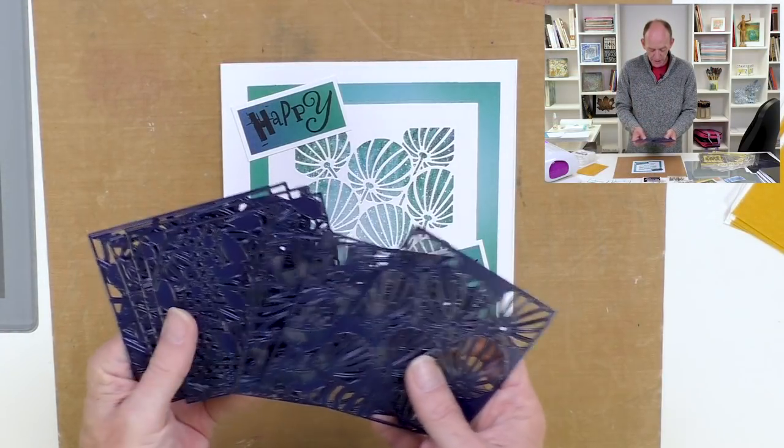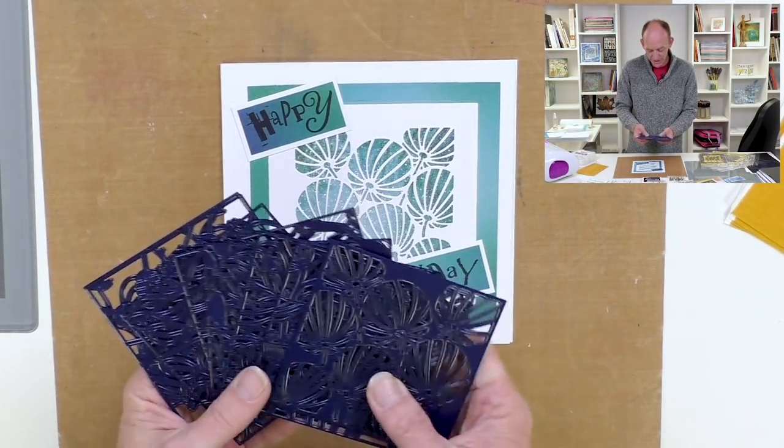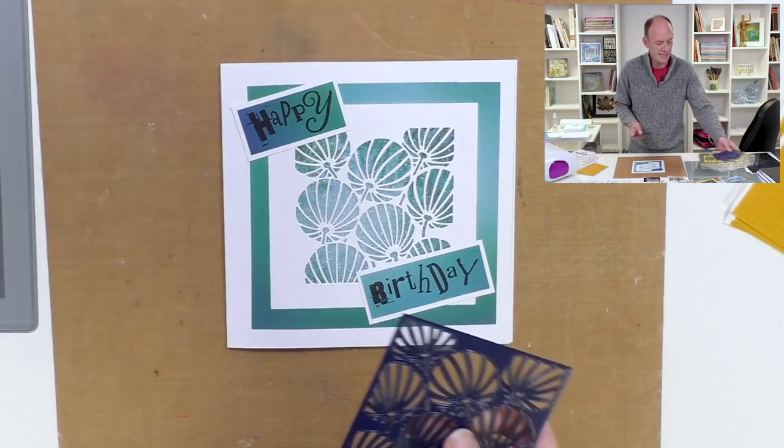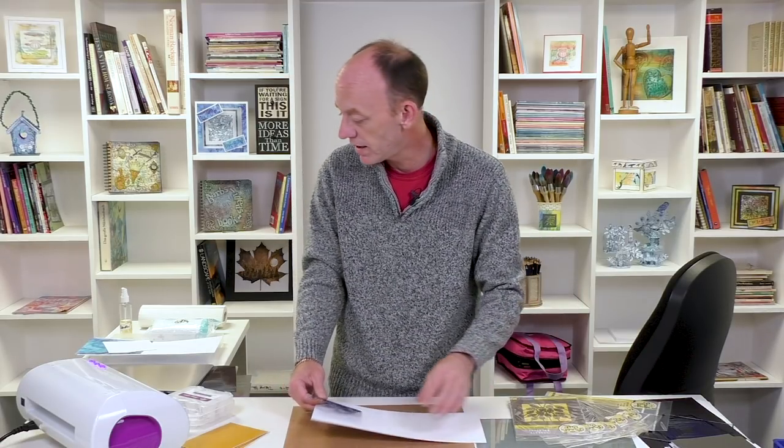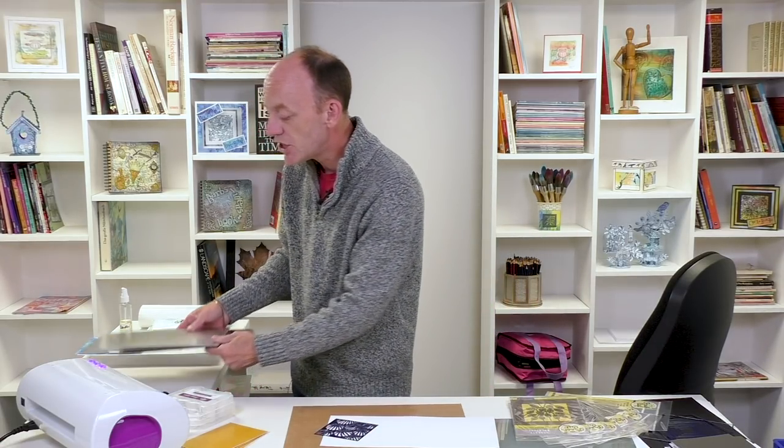So let's choose the design — I think I'm going to go with the Chinese Lanterns for this one. What we're going to do to start with is cut out our design. I'm going to take a card blank; these are our lovely card blanks we have on our website, and I'm using the Gemini machine.